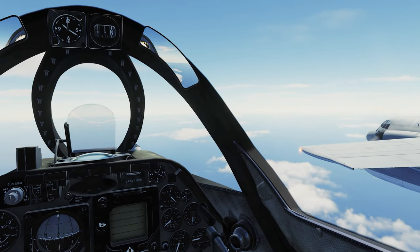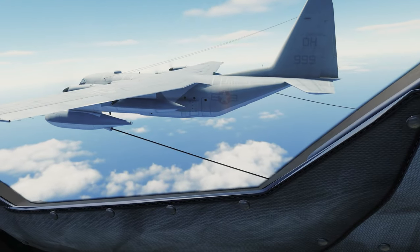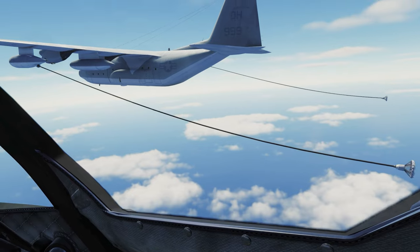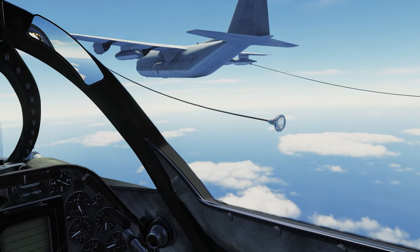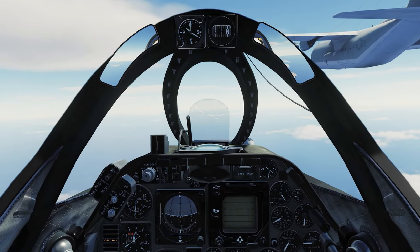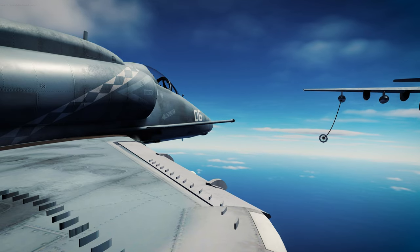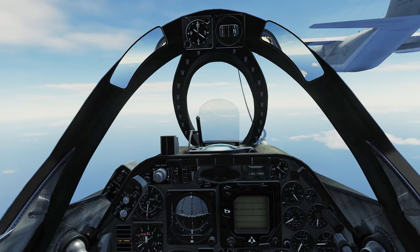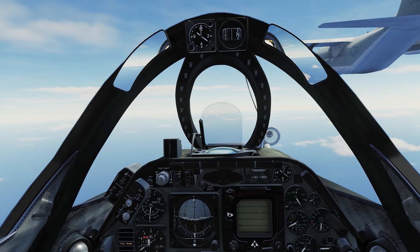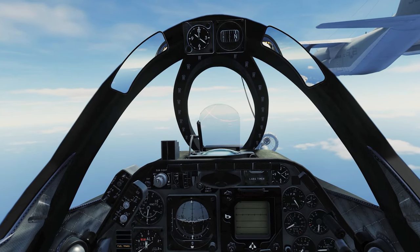Once you're feeling good about flying formation on the Herc, let's slide back and become friends with the drogue. If you have any intention of sliding your probe into that pretty basket, you're going to want to get to know it first. I'm going to add a little bit of power to stabilize and slide to the right until the tip of our probe is covering the center of the basket. This is looking pretty good right here.